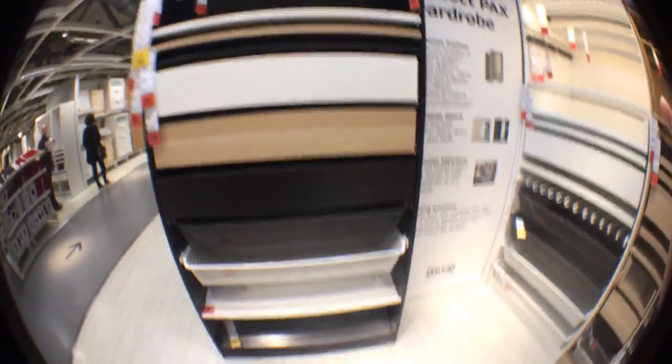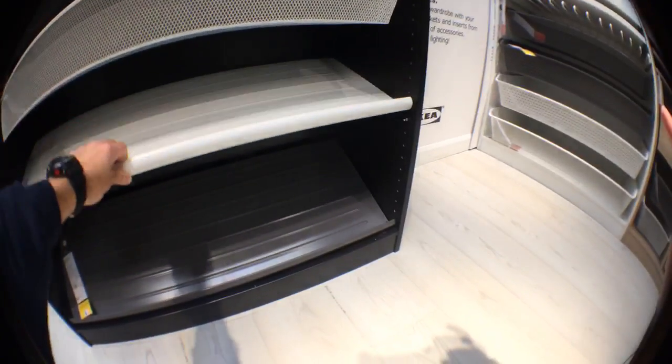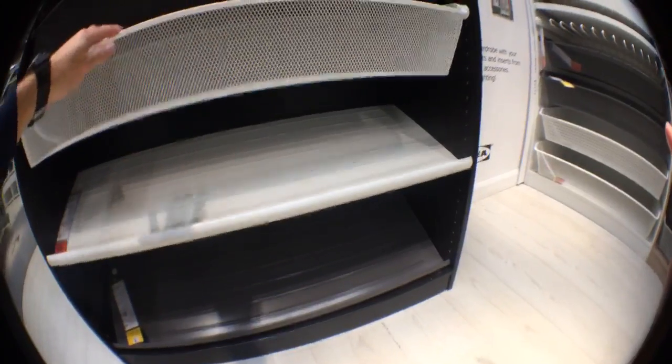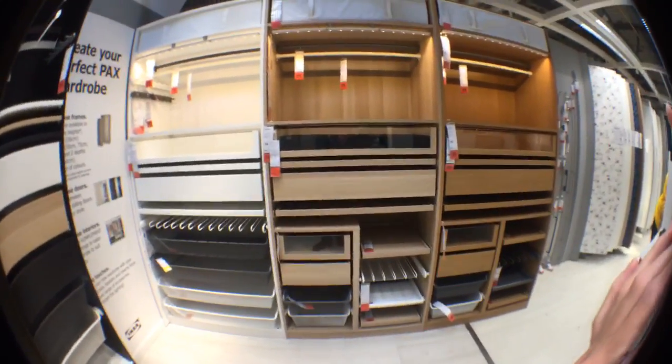There are all kinds of drawers here - this one is for shoes. It's just shelves for shoes, kind of tilted this way. And these are the usual drawers. So these are all the interiors you can have in the PAX wardrobe.